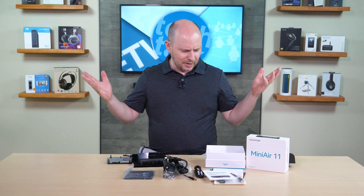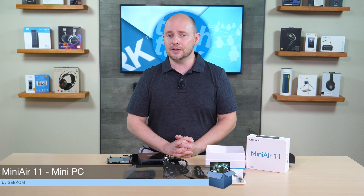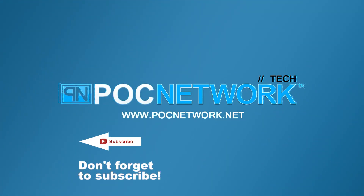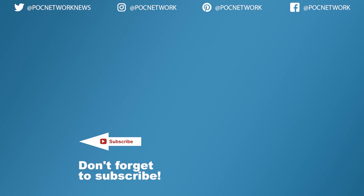Use the comment section to share thoughts, questions, suggestions, or comparisons with similar models. This unit is fairly new so not many people have it yet. Subscribe, hit like, and as always, thanks for watching — catch you next time. Subscribe for the latest gadgets, videos, interviews, and previews.